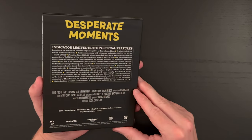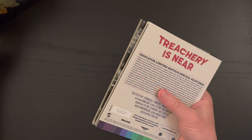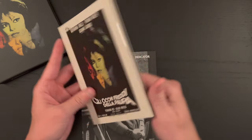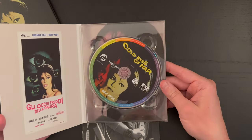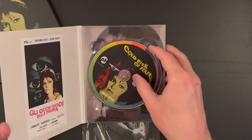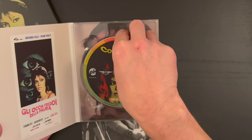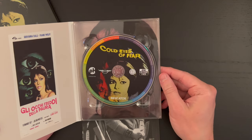We have 'Desperate Moments' up here. The box is a little narrow so it can't really stand up too easily. Here is the Italian poster on the cover. We have this DigiPack kind of packaging here, another original poster, and a startling image behind the disc. And then the disc art — there is the 4K Ultra HD marking.